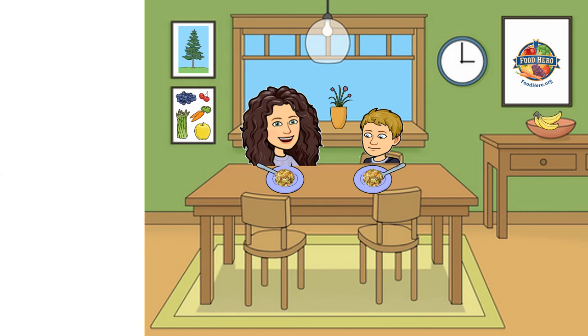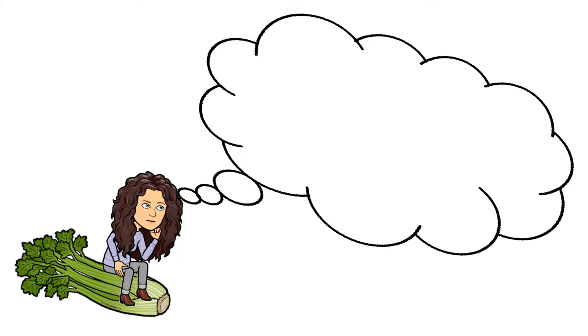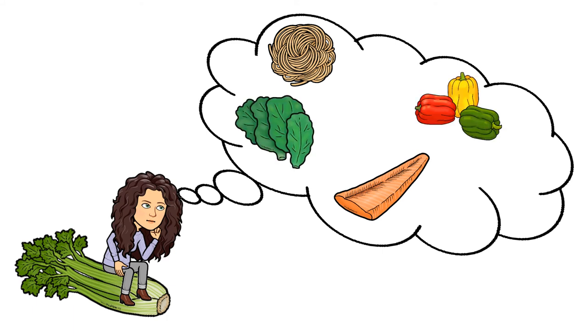Okay, it's ready for us to eat! That was so delicious. I'm already thinking about what to put in our next mix-and-match skillet meal — maybe some noodles for the grain, salmon for protein, bell peppers and spinach for vegetables. Oh, and there are carrots growing in the garden we can add to the vegetables as well.